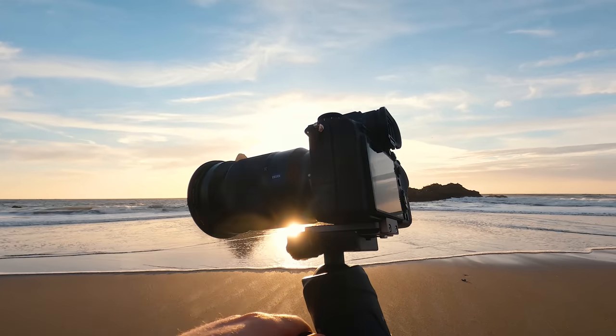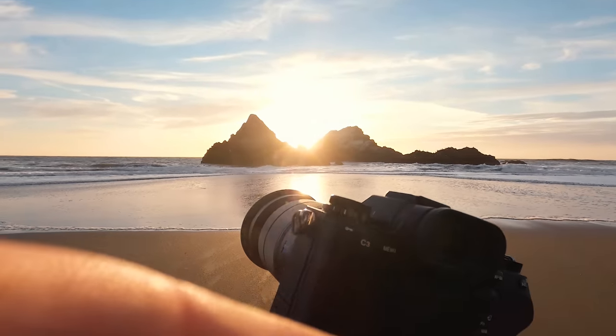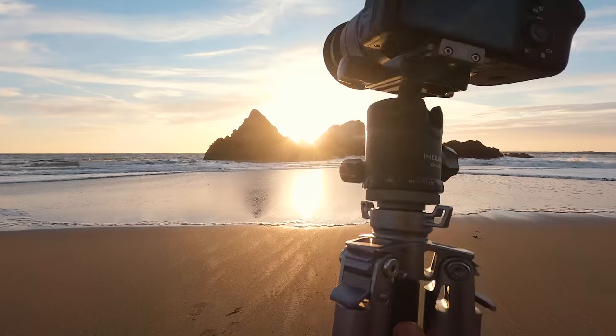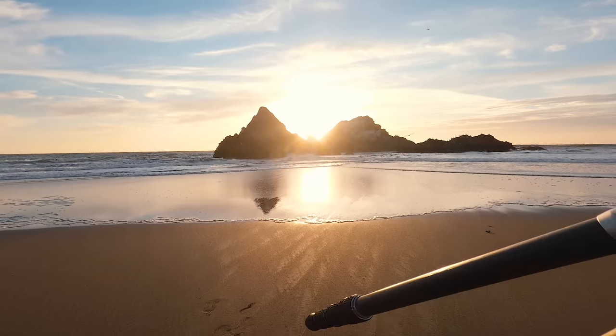Right now on my camera I've got a ND64 on here, just to get a little bit more of a long exposure going if we need it.